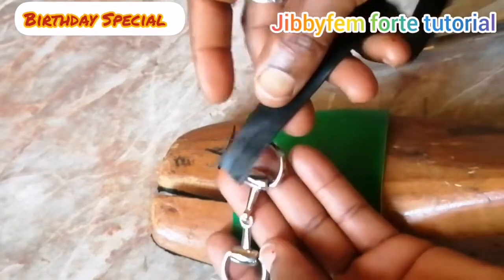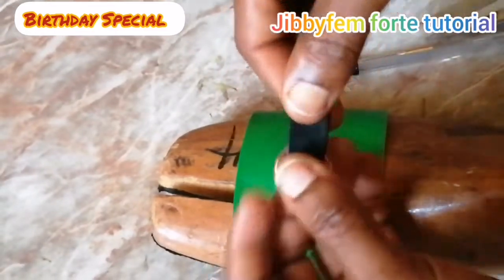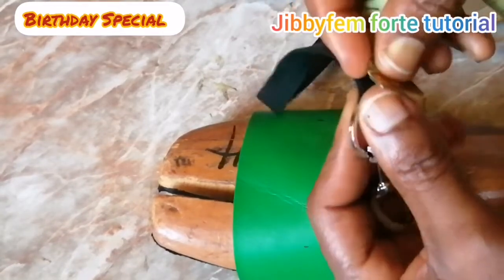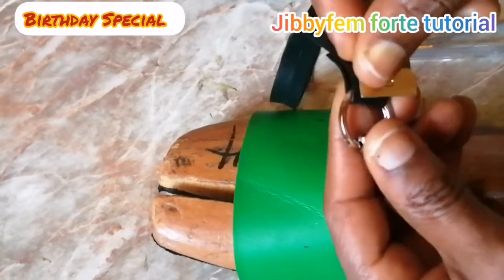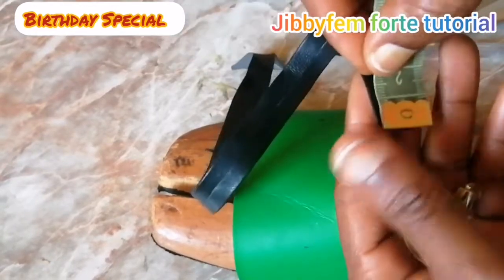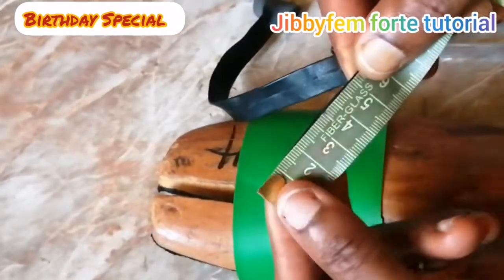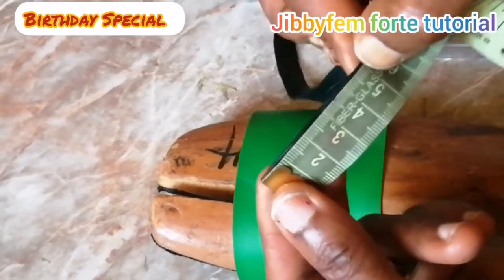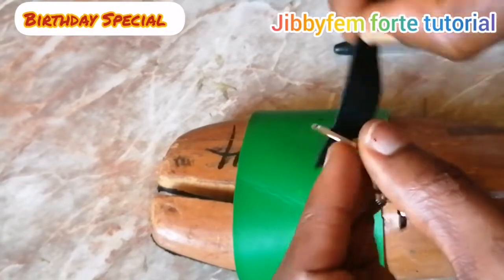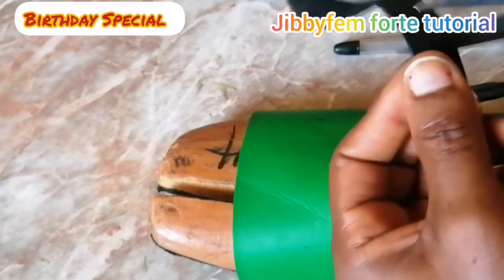We are going to pick up our strap, insert it this way, and fold it all over. You don't need a long strap for this — let me measure and show you. This is about five centimeters long. You can use four or five centimeters long depending on your preference for this particular style. Let me cut that five centimeter piece out; you can also cut your five centimeter for the other side as well.